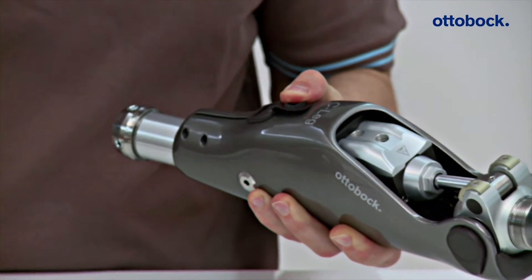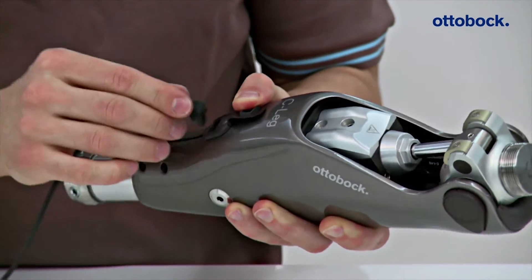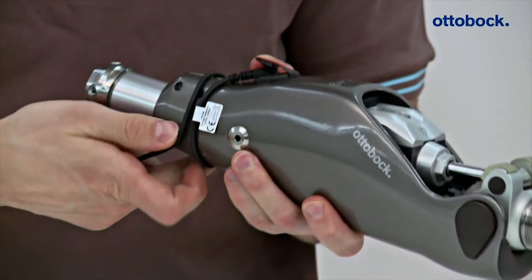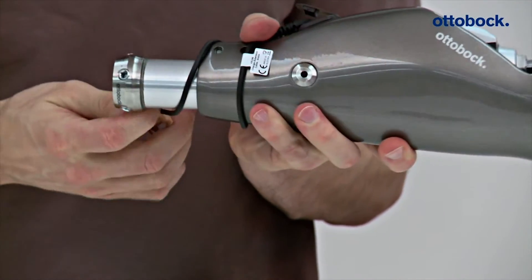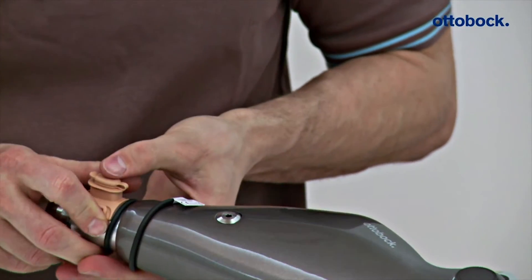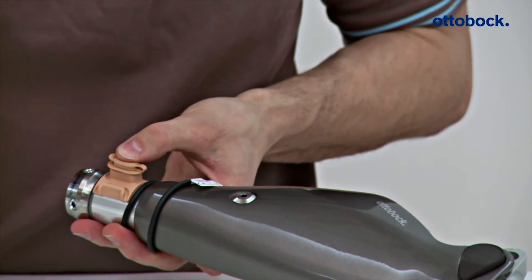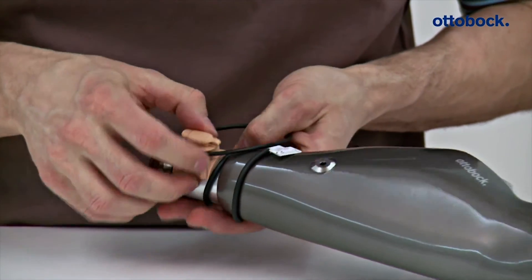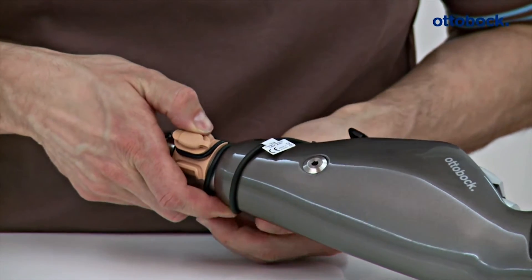Installing the 4X156: First, the O&P Professional opens the cover of the charging receptacle on the knee joint and then plugs in the charger extension cable. Next, the cable is wrapped around the tube adapter. The O&P Professional then positions the bracket of the charging receptacle on the tube and secures it with the corresponding O-ring.